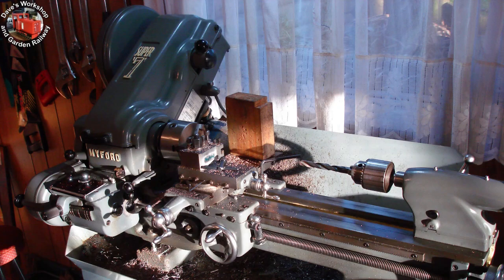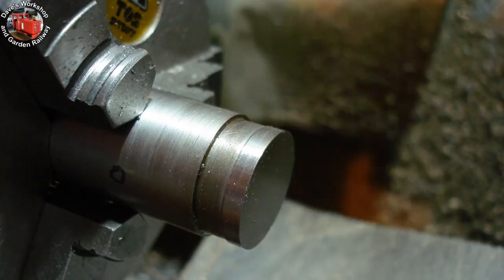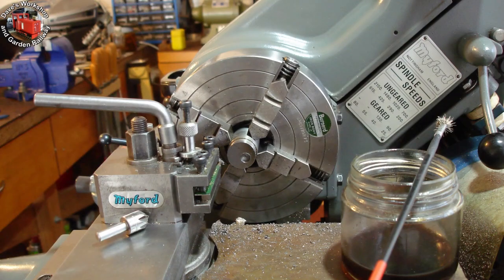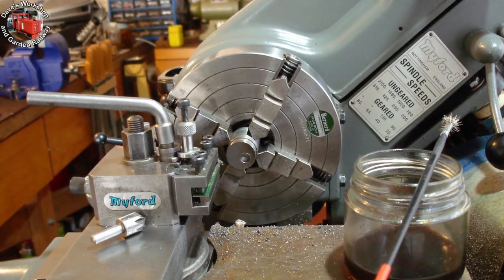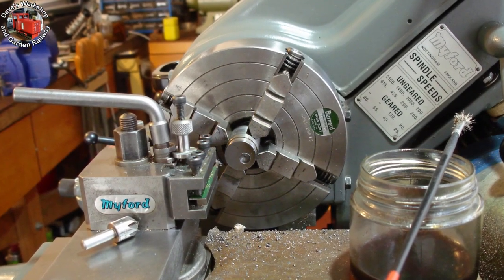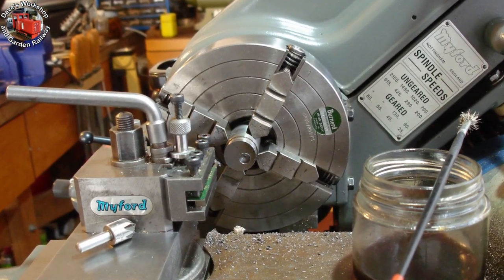Swarf everywhere in the late afternoon winter sun. I have turned two eccentric end plates from 1.6mm steel sheet, soft soldered onto the mandrel. In the four-jaw chuck for drilling the 5/16ths eccentric bore — it is 150 thou off centre, clocked up with my plunger clock.